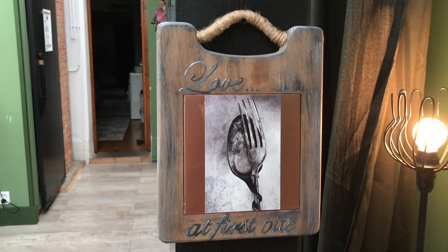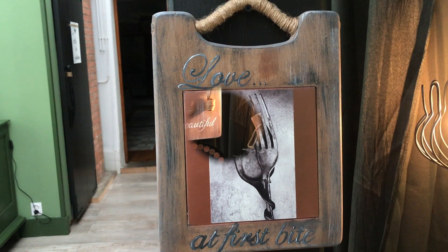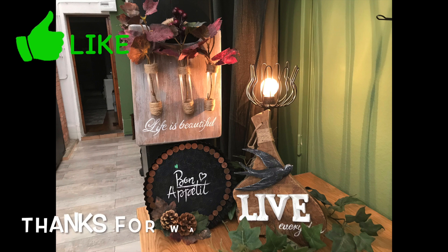What did you think? Did you have a favorite of my signs? Leave me a comment down below! And if you liked this video, please give it a big thumbs up. Thank you so much for watching, and I'll see you soon in my next one. Bye bye!